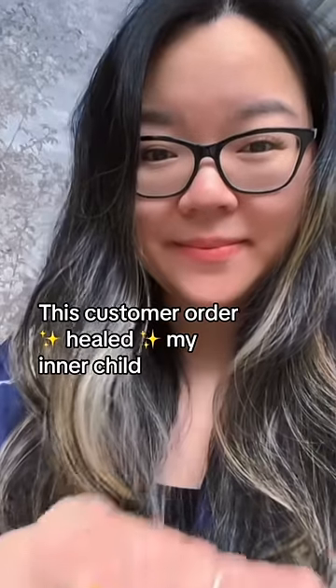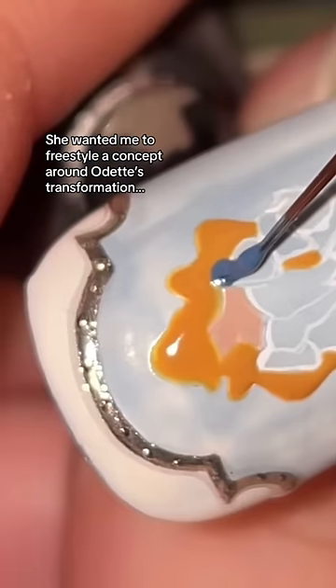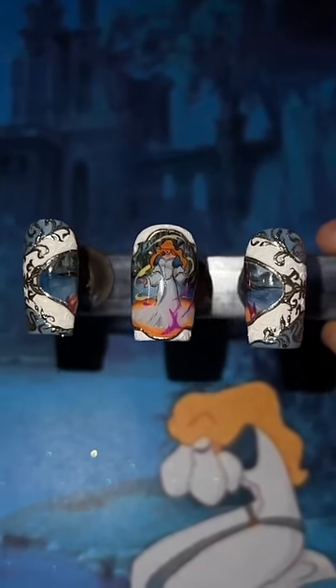Ten-year-old me would have been shocked to see this customer order. It all started when someone asked for the Swan Princess, and after spending six hours trying to replicate Odette's transformation, I was pleasantly surprised that such a small special effect had such big wow factor.